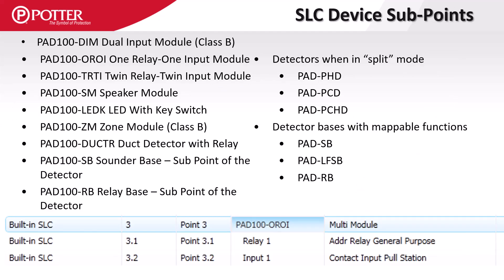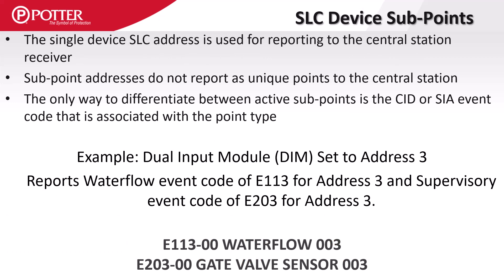Multi-function modules and detectors all use single SLC addresses and provide independently programmable sub-points. For example, an OROI module with an SLC address of 3 has the relay as a sub-point output at address 3.1 and sub-point 3.2 as the IDC input. When reporting events by point to a central station, the SLC address set at the detector or module is transmitted along with the event code associated with the sub-point type. A DIM module set at address 3 with two different device types like a water flow and a supervisory switch will send distinct event codes for both devices using the same address.